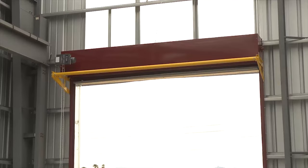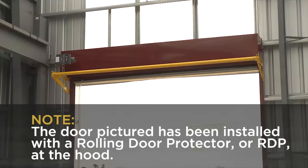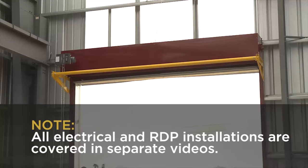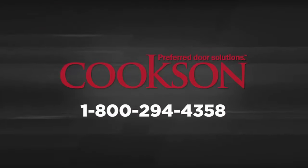At this point the mechanical installation is complete. The door pictured has been installed with a rolling door protector, or RDP, at the hood. All electrical and RDP installations are covered in separate videos. As a reminder, full installation instructions can be found on our dealer resource center. If you have any questions on installation in the field, our support center can be reached at 1-800-294-4358.